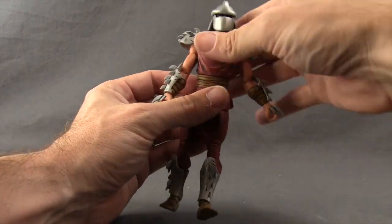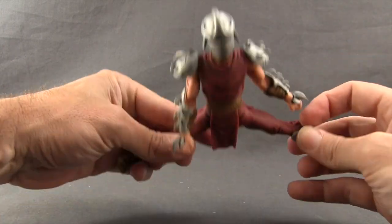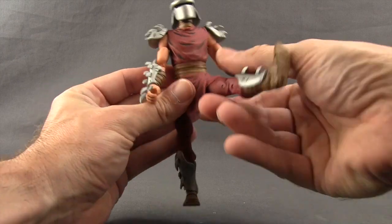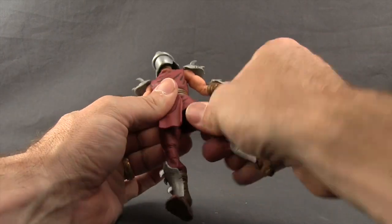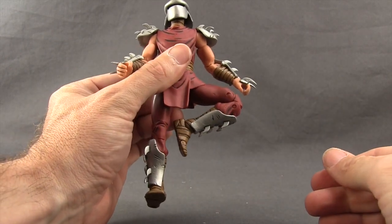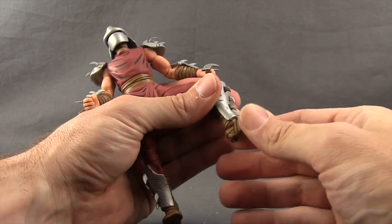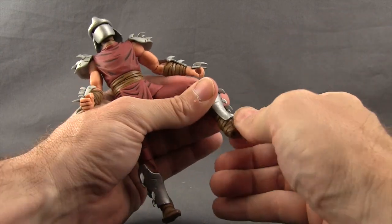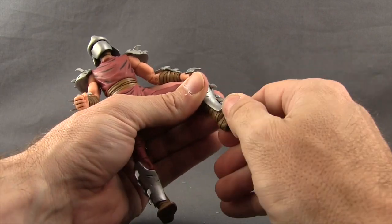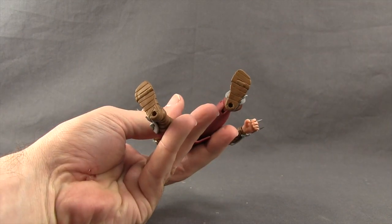He doesn't have an ab crunch but does have waist rotation, and you can do the splits pretty well — good leg movement forward and back. There's a thigh swivel up high, a double-jointed knee for good bending, and hinges on the feet for up and down movement. The feet are on a ball-type joint so you have some pivot and rotation, and they even have toe articulation, plus two peg holes on the bottom.